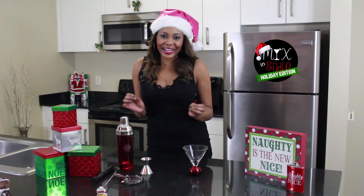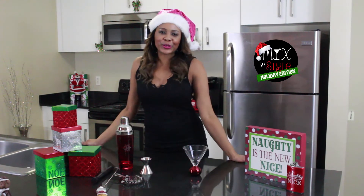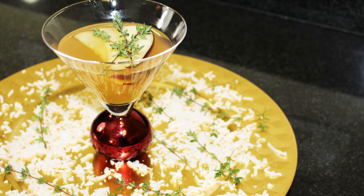This is the season of spices, so I want to show you how to make an apple tuntini.